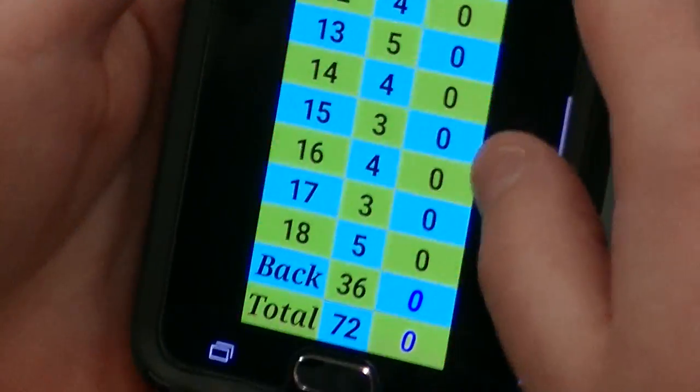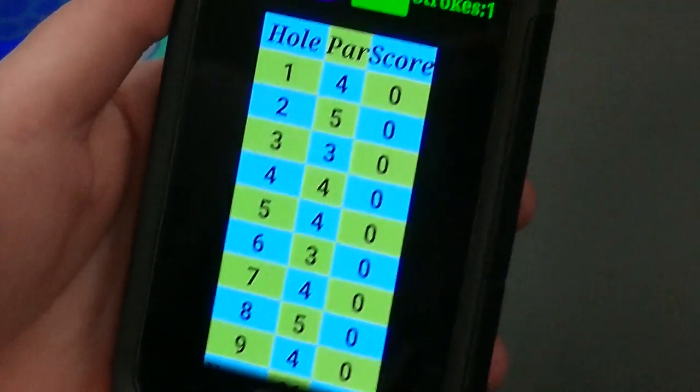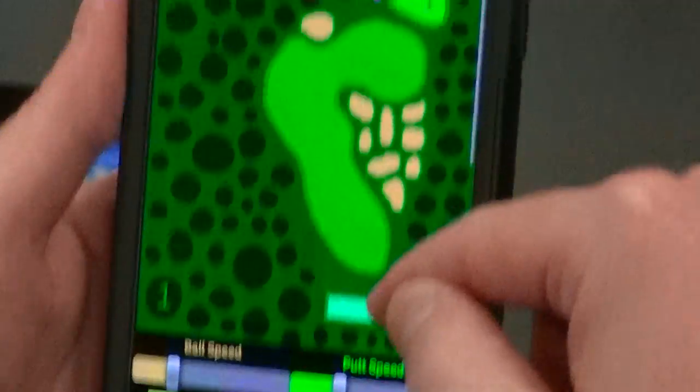There is a scorecard down here, and it automatically totals up everything. It is color-coded: if you shoot under par, it will give you a blue score; over par, a red. And even par will give you a black score.